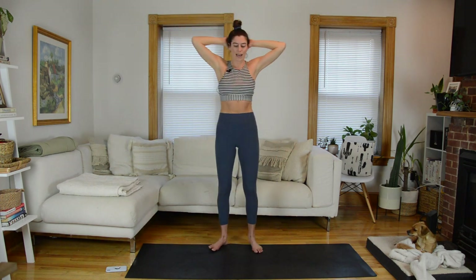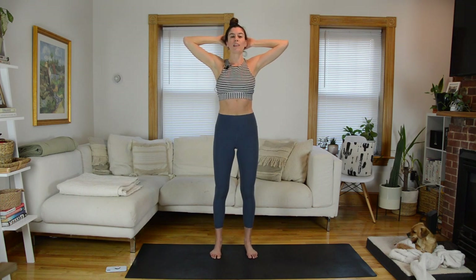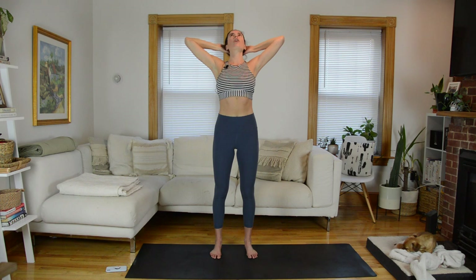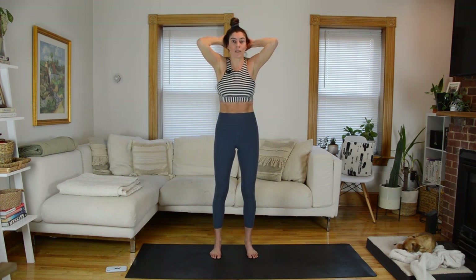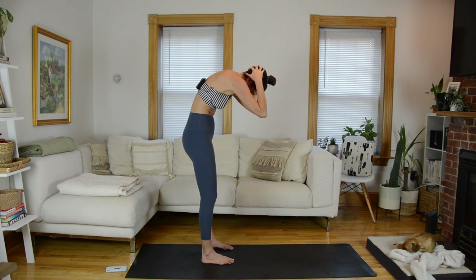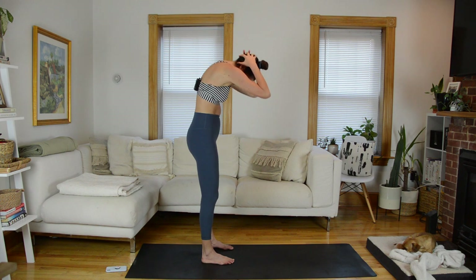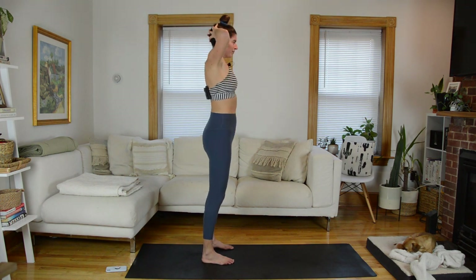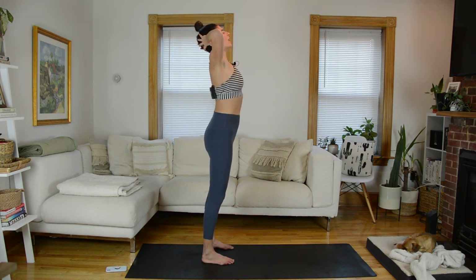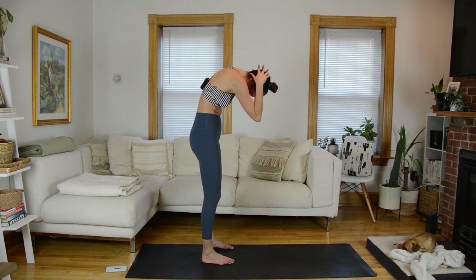Meet me with hands behind your head. From here we're going to find a little spinal extension — really open up through the elbows, open through the chest, allow the rib cage to open, gaze shift slightly up, supporting your head in your hands. As you exhale, find flexion: close the elbows in towards each other as you round forward. Stay pretty neutral through the pelvis — it's really just mid spine and upper spine. Inhale, open it up. Exhale, flex. Kind of like a cat-cow variation. Twice more.